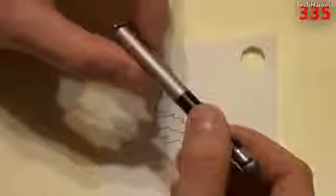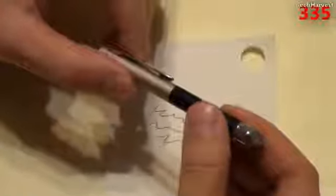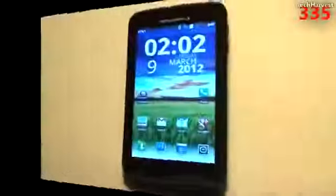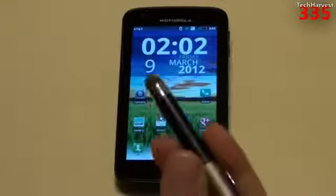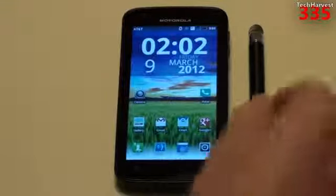This stylus retails for $8.95 at the NewTrent website — that's N-E-W-T-R-E-N-T dot com. There will also be a link in the description below where you can purchase this item. So let's give this thing a spin on a phone. Here's my Motorola Atrix 4G — the stylus is actually shorter than the phone, so it's really nice and compact and portable.